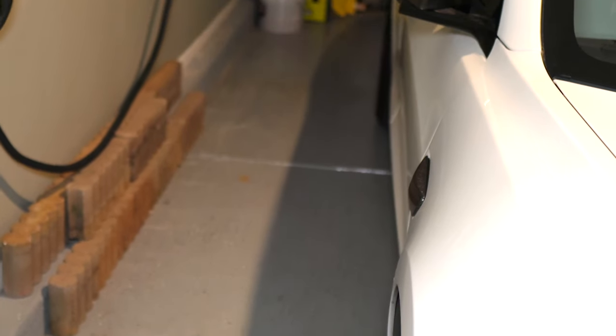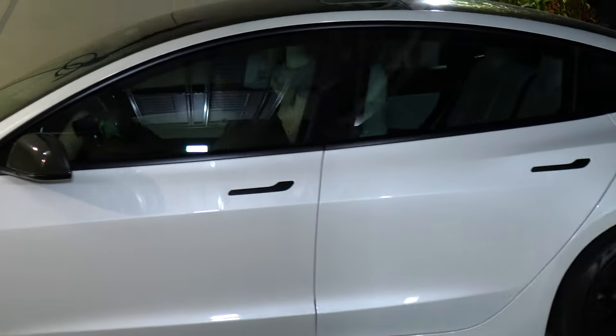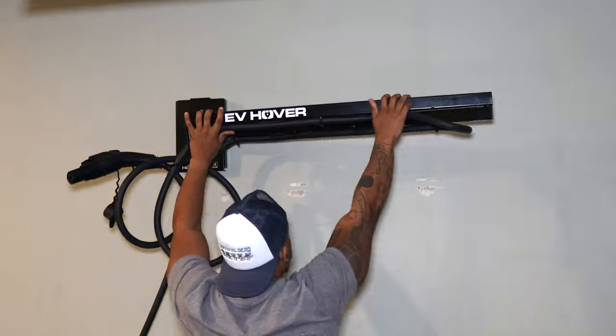My passengers can now get out safely without worrying about tripping over the charging cable, which also creates a safe walkway if you have your charger on the same side as your charge port. And lastly, I don't have to worry about running the cable over when I'm backing up, which I have done before. When I'm done, I simply unplug the cable, put it back on the EV Hover, and fold it back up.